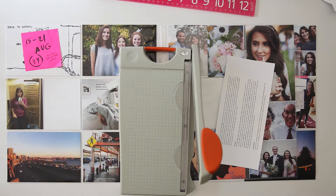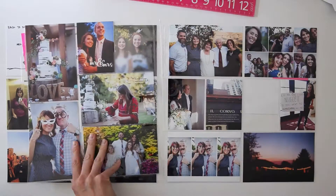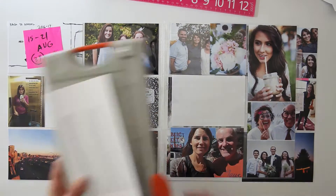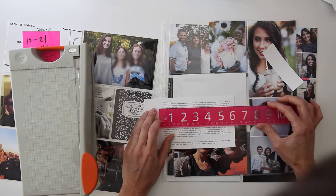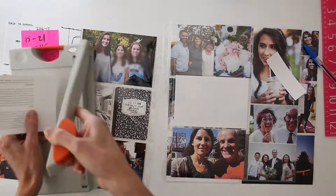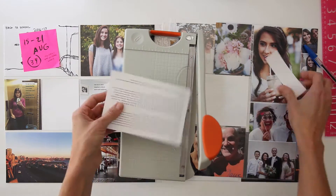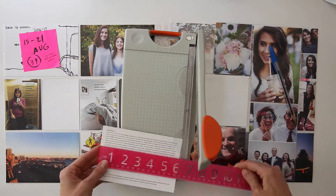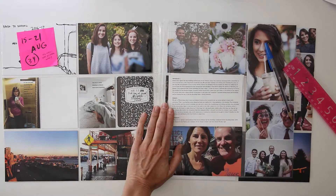Hey you guys, it's Amy Gretchen back with another Project Life process video. Today I'm going to be working on week 34 from 2016 and you can see that I'm starting with a full set of pictures in my page protectors. I'm using Becky Higgins Design A and Design G for this. This was a family wedding so I had a lot of pictures from that weekend.